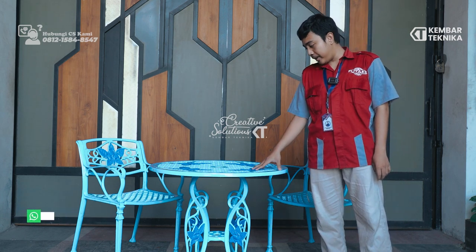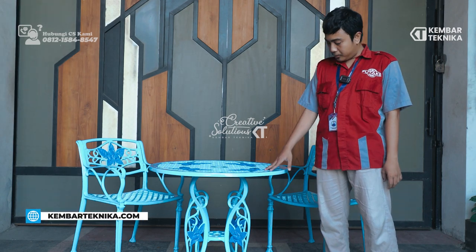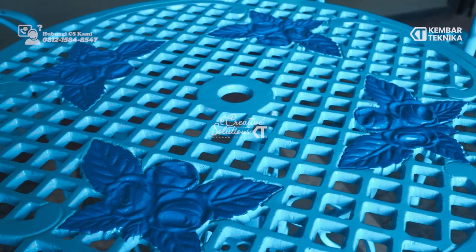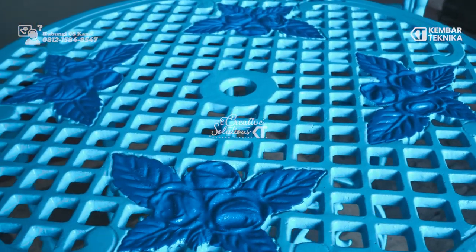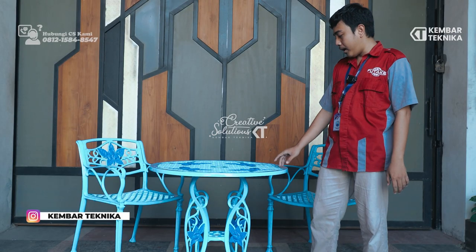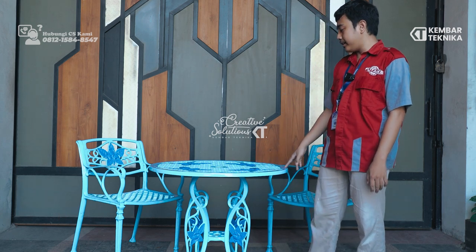Kali ini kami akan memperkenalkan produk terbaru dari kami, yaitu satu set kursi dan meja antik dengan ornamen bunga. Warna dasar dari dua produk ini adalah antik biru, atau bisa disebut biru muda. Ornamen pada produk ini adalah bunga tulip, dengan warna yang lebih tebal atau berbeda agar lebih berbeda dari produk lainnya.